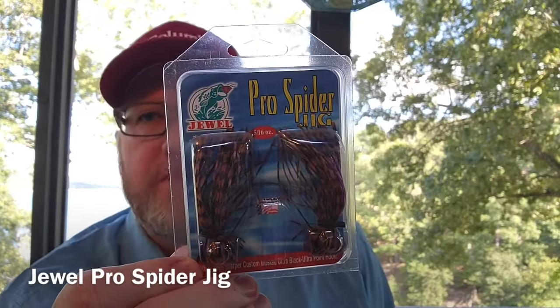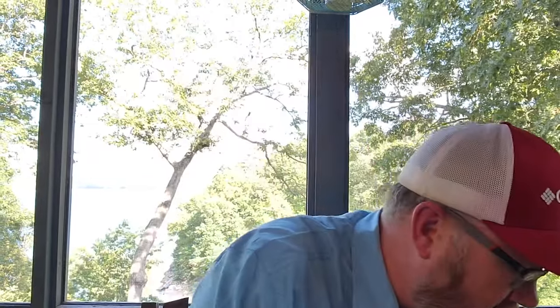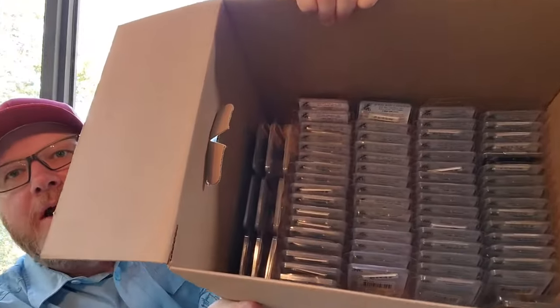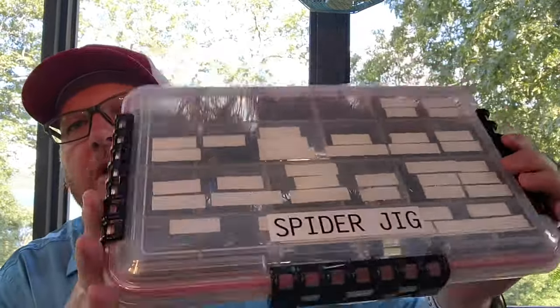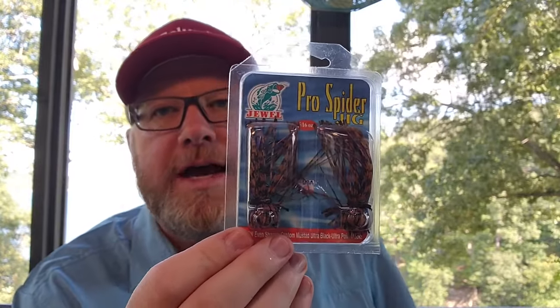The next jig is the Jewel Baits Pro Spider Jig. Of all the jigs I own, this one is the jig I throw the most, with the Dirty Jig coming in a close tie. If I'm throwing a jig on a daily basis it's going to be one of these spider jigs or the Dirty Jig flipping jig. I've got tons and tons of these — you can see in this box alone the whole bottom is nothing but spider jigs. I have two go-to sizes: five-sixteenths, which I throw most of the time, and seven-sixteenths.